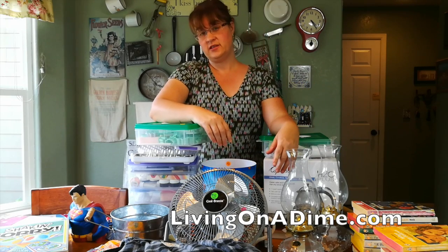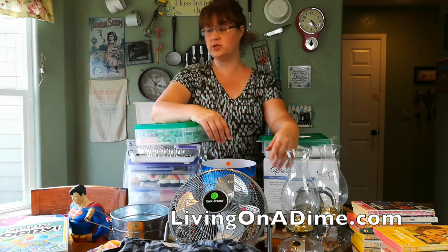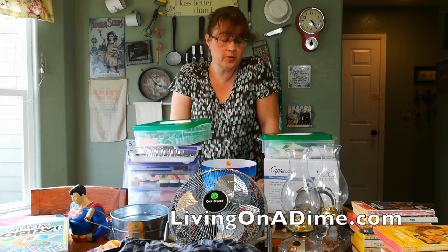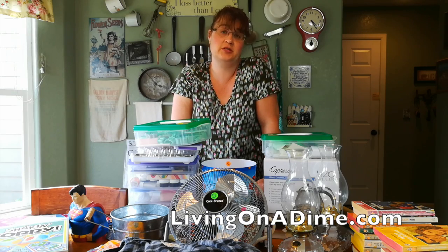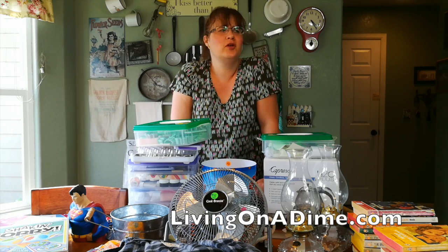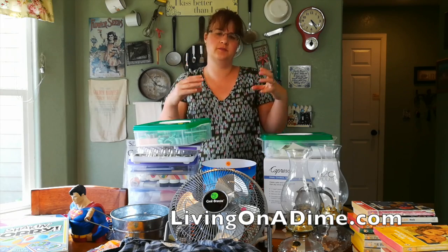All that for three dollars and fifty cents — I could not believe it, I was so happy! Check your garage sales for soap supplies. That's where I get a lot of my molds — probably 99% of my molds have come from the thrift store and garage sales. I think I've only actually purchased my gun soap mold and one or two basic molds. Hope you have a great day, please like, subscribe, and share!